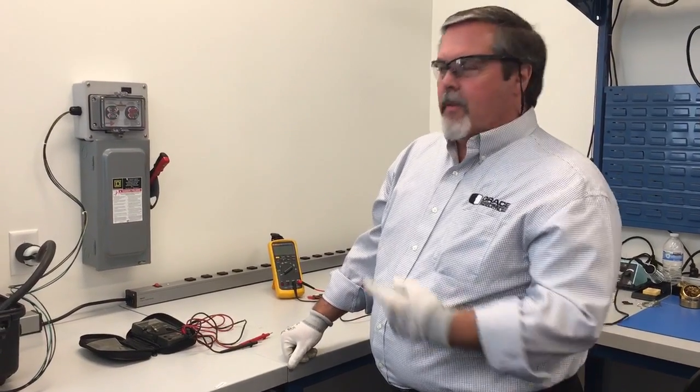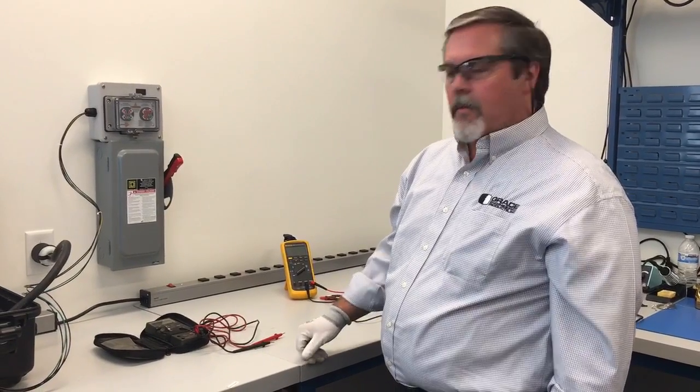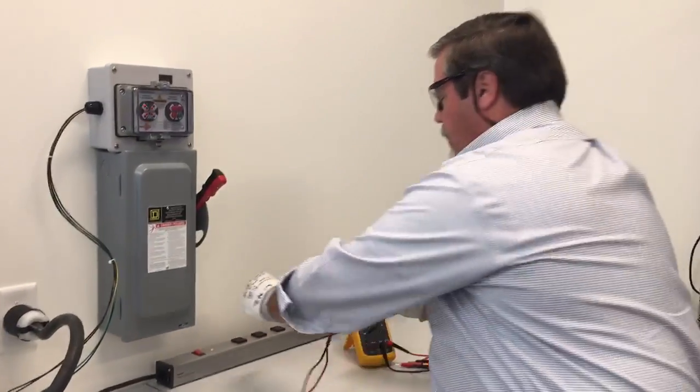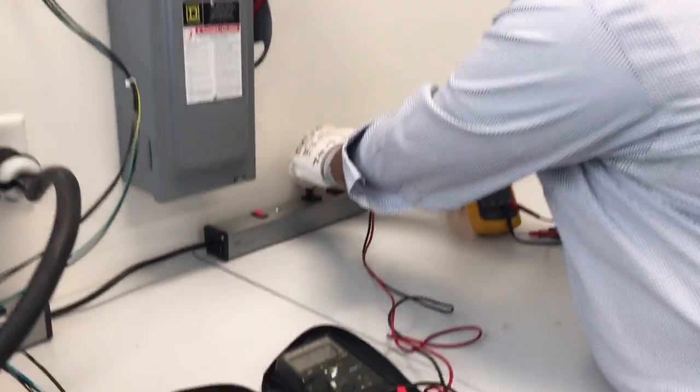Hey, good afternoon. Just wanted to walk you through the lockout/tagout process with the voltage test station real quick. First, grab your meter — make sure you get a meter that's ready for the job. This one's up to a thousand volts. I'm just going to check it here at 120 to make sure it's on.